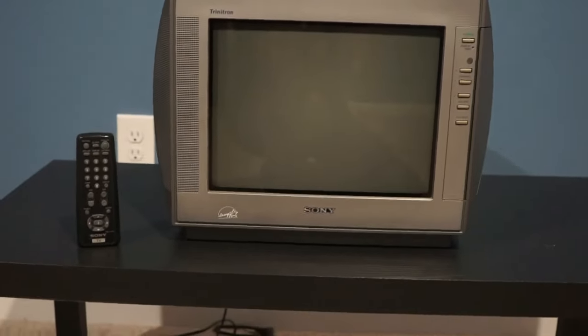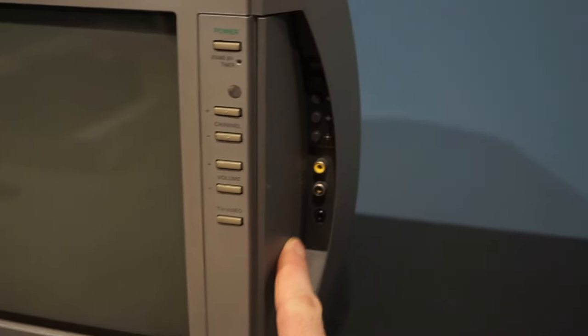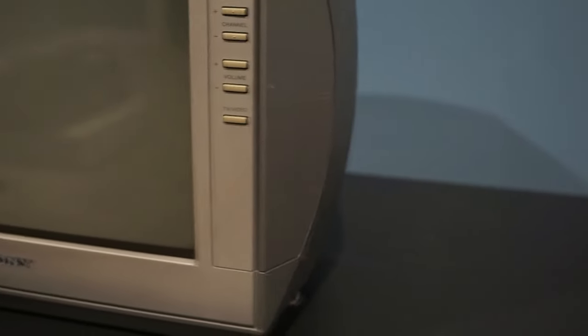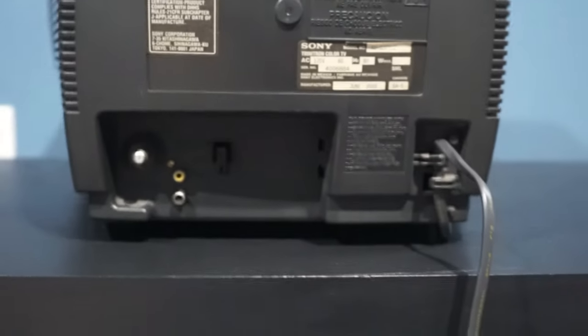Here I have a KV13FM12, weighs 27 pounds, and has a 13-inch screen. On the front, on the right side underneath a little flap, there is a composite input and a headphone jack. On the back there is another composite input.